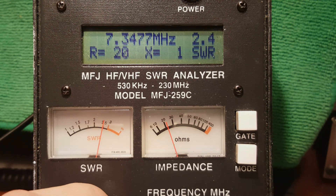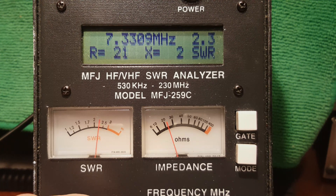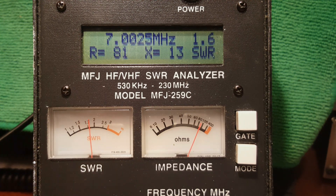I took a look at the SWR at the top of the phone band — that was 2.4, not great but not terrible. Then at the very bottom of the band where I like to operate as a QRP CW operator, we're looking at about 1.6 to 1. This is where that little 4-inch extension can come in handy.